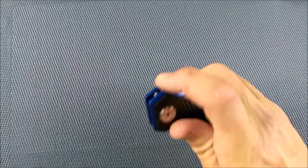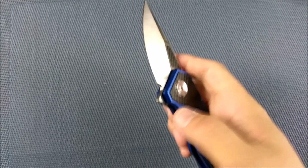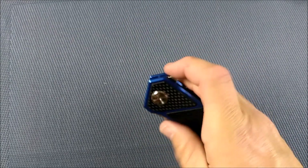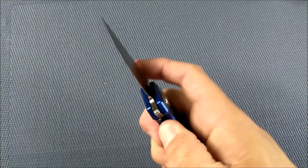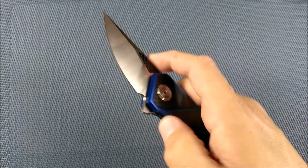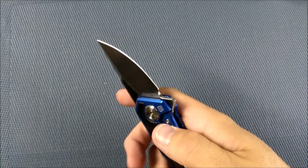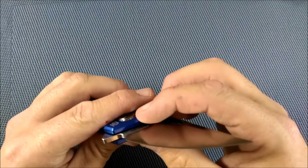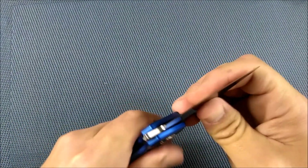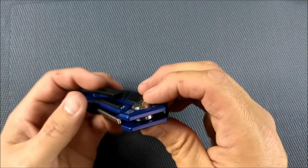Let's talk about the lockup and the pivot. It flips super easy — you can do the light switch and it flies out very, very fast. You can press down and it flies open as well. I don't think they needed to put jimping on the flipper arm, but it's there. No blade play — nice and snug. There are bearings in there. Up and down, side to side — no blade play. I'll show you a picture of the insides and those bearings.